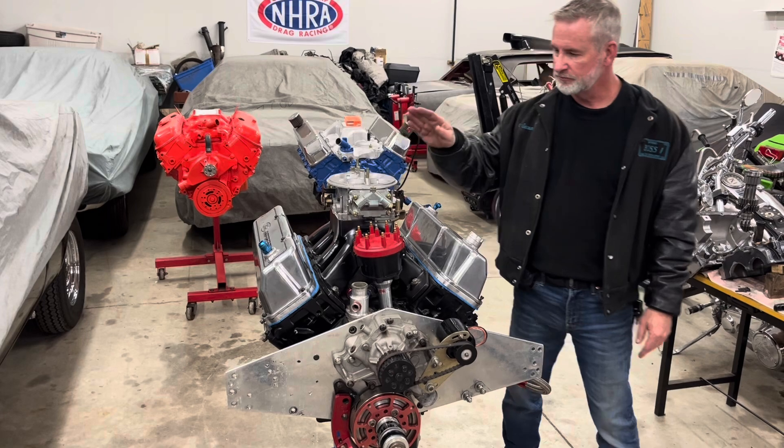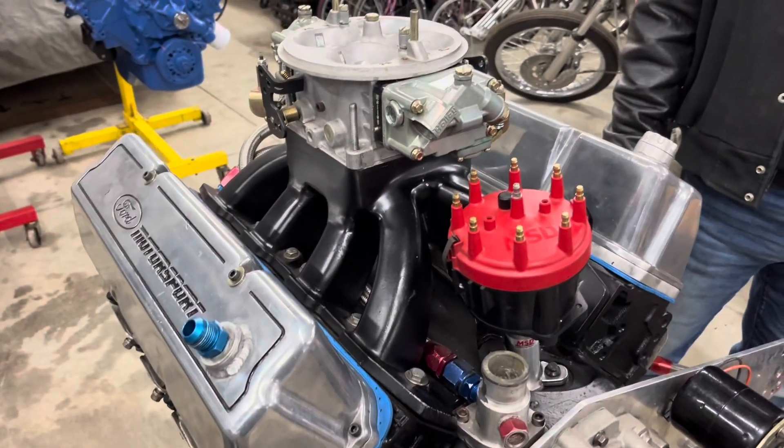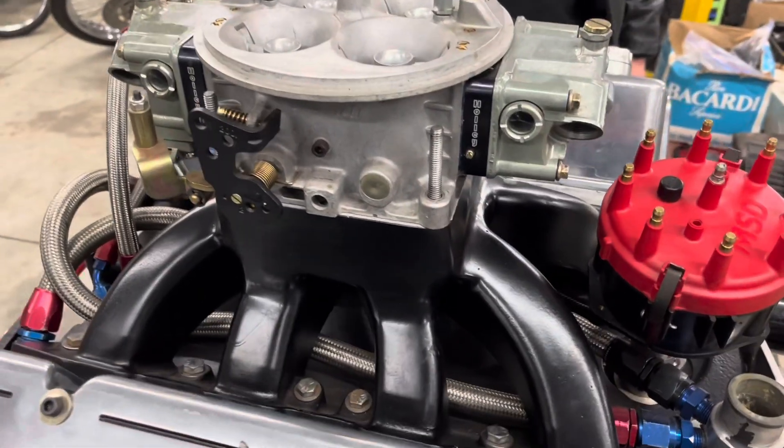Top to bottom: HP Holley 1050, TFC custom intake. We've got a dominator flange that has been welded, and we had extensive porting on this.